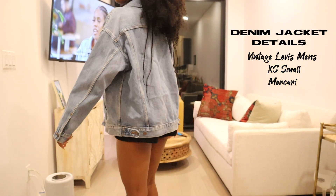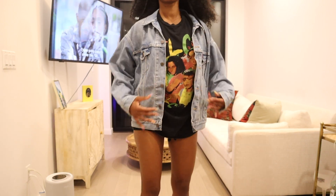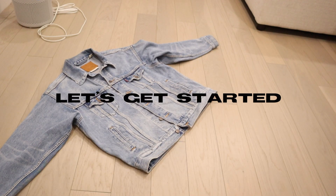I usually hate thrift flip videos because they never tell you the details. So here are the denim jacket details: vintage Levi's denim jacket, men's size extra small.